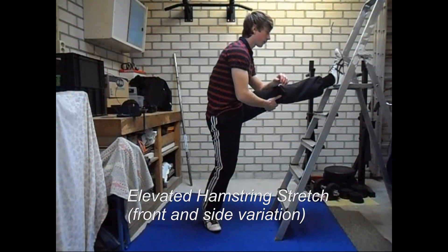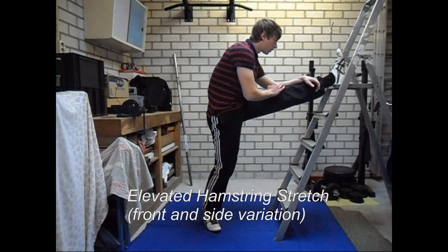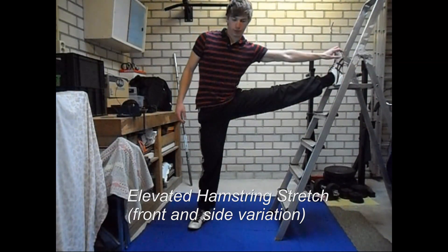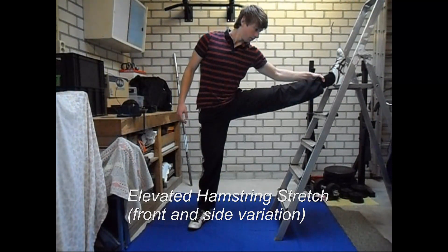Make sure that you alternate legs. When you want to make it more difficult, you can lean forward a little bit more, which will put some more stress on your hamstrings. Here you can see the side variation, which will help you to increase overall hamstring flexibility, as it is always a good thing to stretch your muscles in different positions.